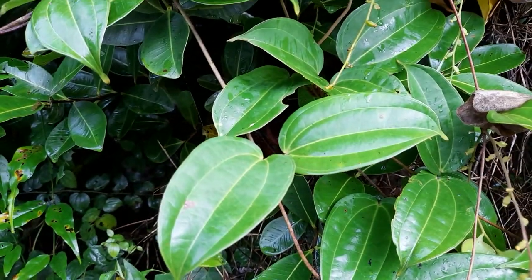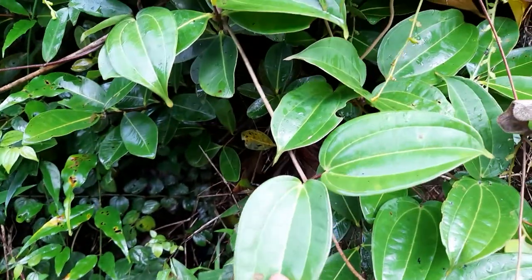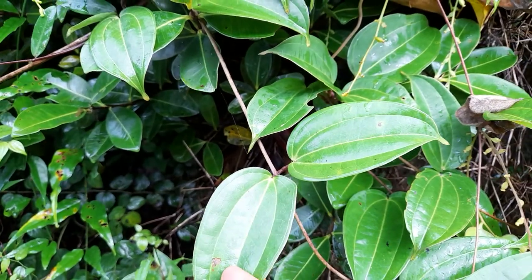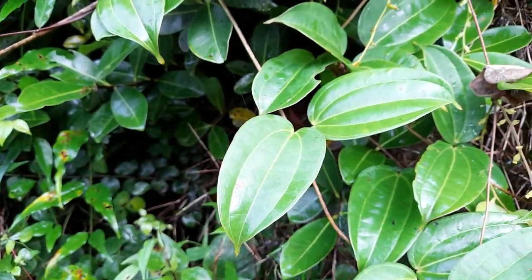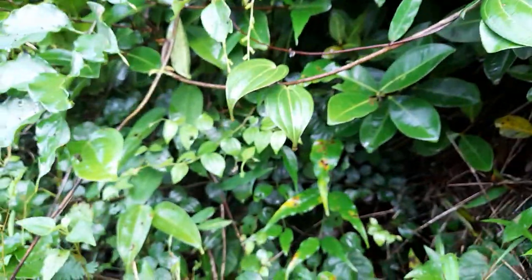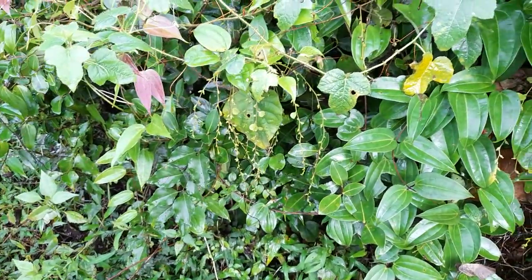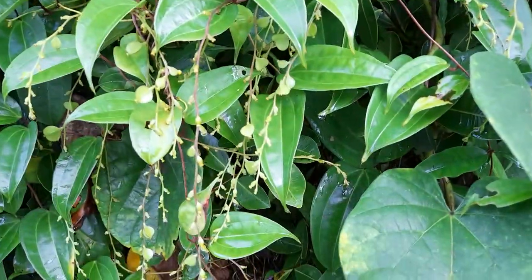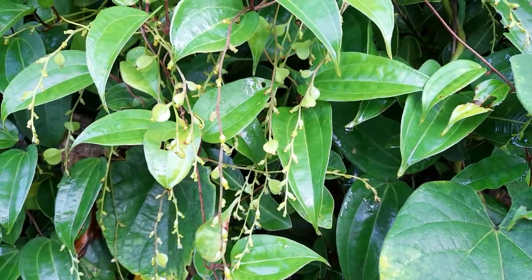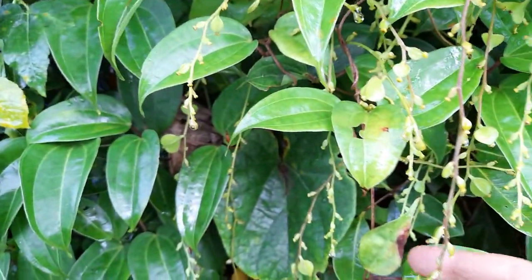This one I am showing today is called Dioscorea oppositifolia. These leaves are opposite in the mature plants; in the younger ones they are alternate. It is also called Chinese Yam, though it is not from China — somehow it has got named as Chinese Yam. In Kannada it is called Halli Genesu, Kadu Genesu — village Yam, forest Yam like that.